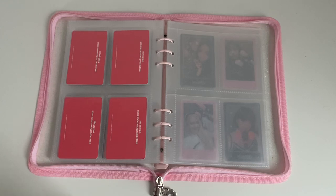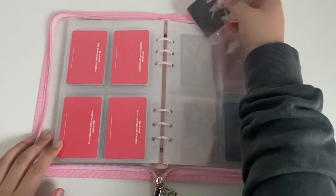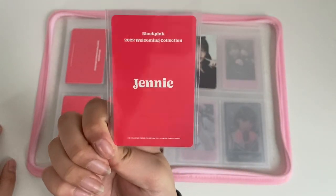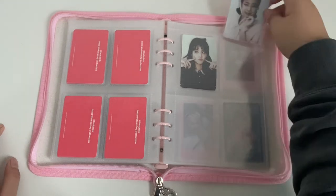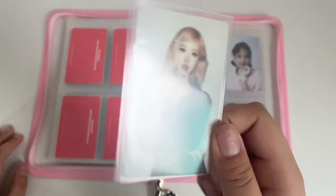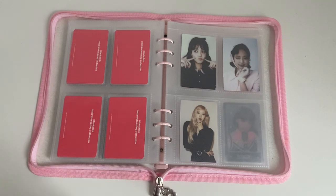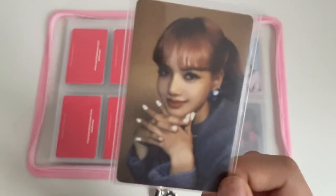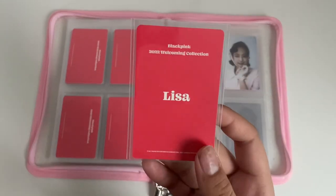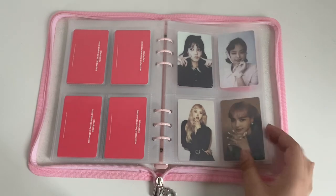Now we get into the individual cards. So I have the retro set. I have Jisoo — the backs say their name on the back, so all of Jisoo's cards are exactly like this and all of Jennie's cards will say her name like that. This Jennie is so cute. Then there's Rosé — Rosé always gets the black outfits because her hair is blonde. Is her American name Rosé? No, it's Roseanne, I think. Then I have Lisa — really cute card. Her photocard looks super dark — they must have taken it at a different time.